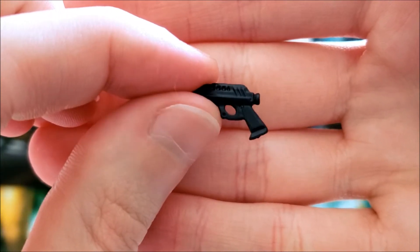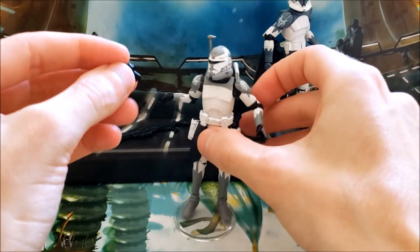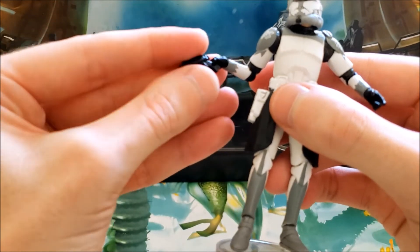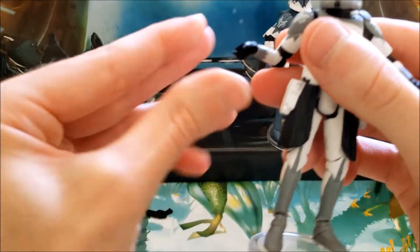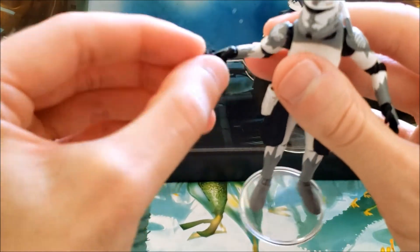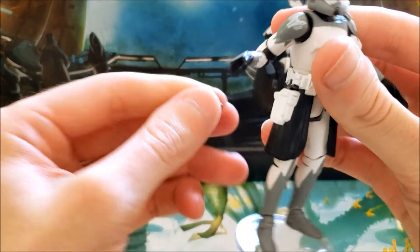The pistols are all right for the most part, though I think Hasbro could do a better job on the mold — and nowadays I don't even think they really use this mold anymore. As I mentioned, he doesn't hold his weapons very well; it's extremely loose. You can try pushing down on his fingers to make the grip a little smaller, but over time it goes back to its original position, so he doesn't really hold his pistols very well.